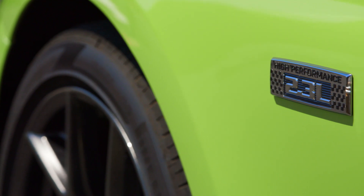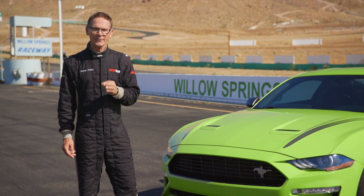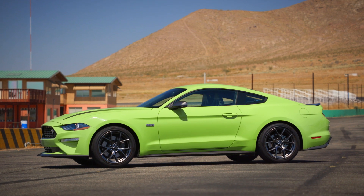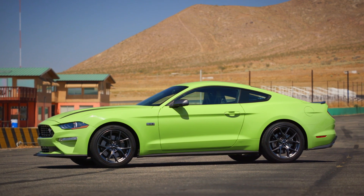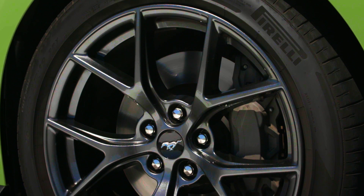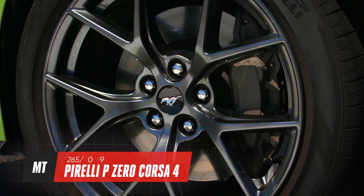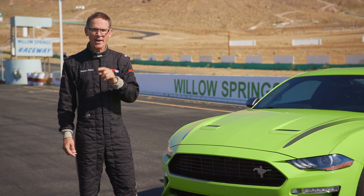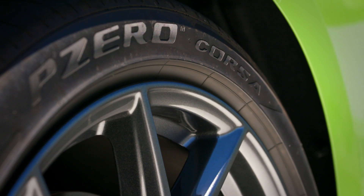With both the high performance package and the EcoBoost handling package, this Mustang makes 330 horsepower and puts it to the ground through big 19 by nine-and-a-half inch wheels shod with Pirelli P Zero Corsa tires. Corsa in Italian means race — some serious rubber with a motorsport-derived compound.